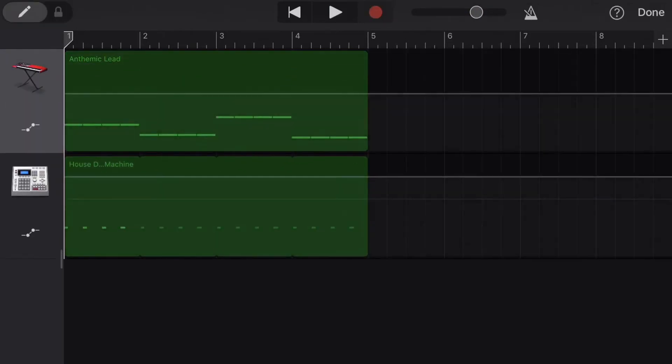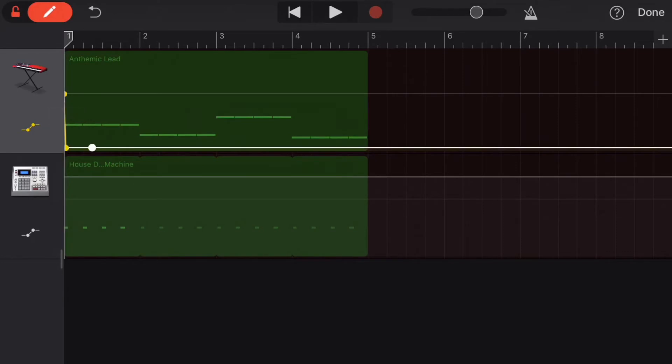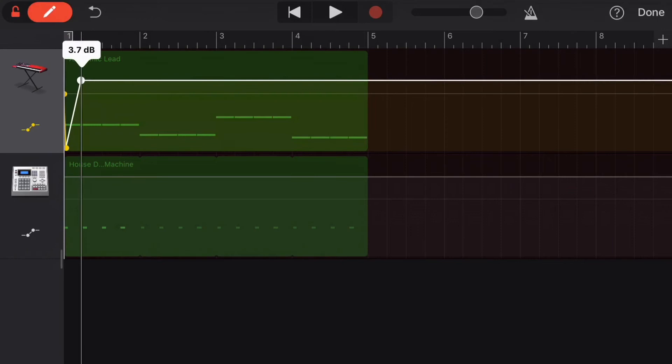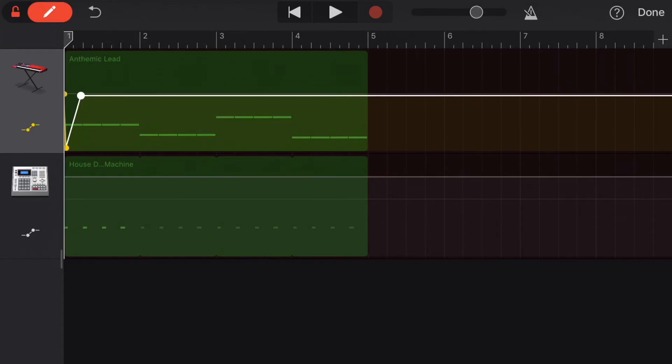So you're going to go into the automation and you're going to turn on the edit. You can put one down and then drag it all the way down to zero volume. Then add one and drag it up till it's at the first line right before the second kick. Make sure it's level with the first one too.